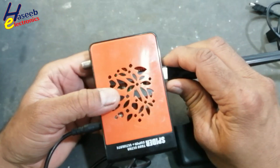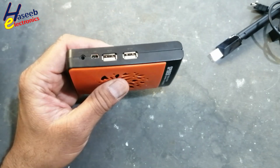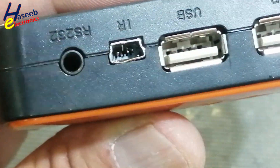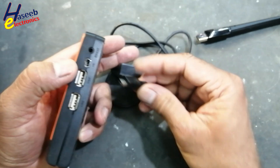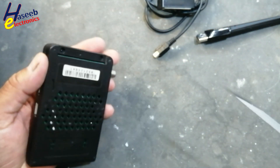In this session I have this internet receiver. The problem here is the IR sensor port — it is damaged. From this point, the IR sensor and display, we cannot install it here. Let's remove it and replace it.